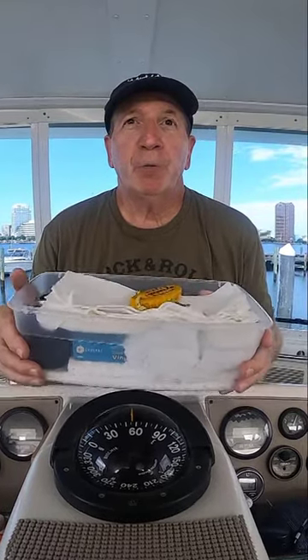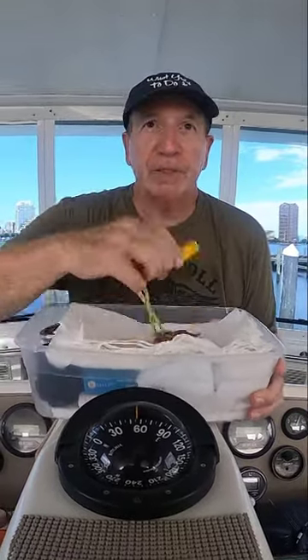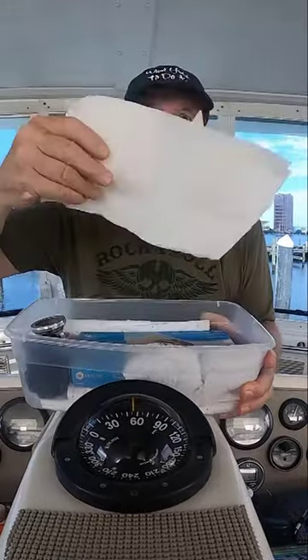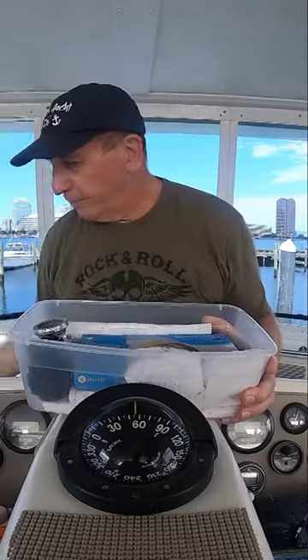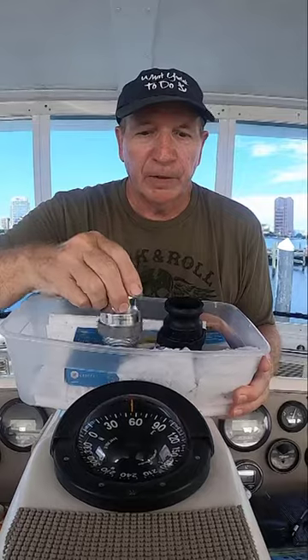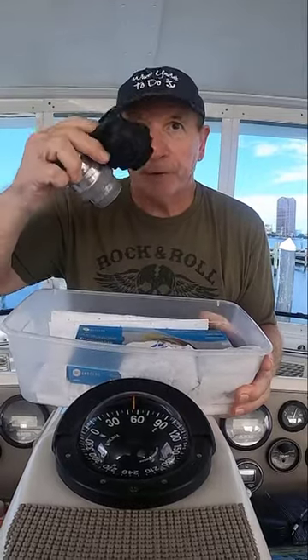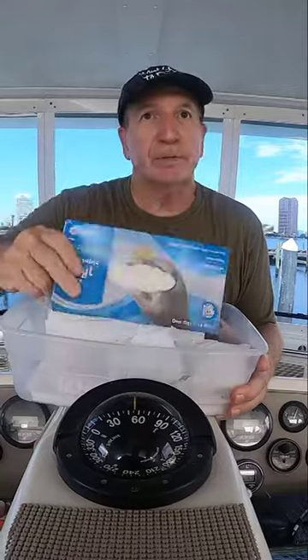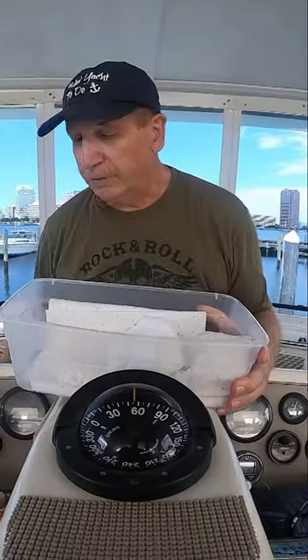So we have everything we need to do a pump-out and refuel right in here. We've got the key to be able to open up the receptacles. For the pump-out you want to have some absorbent paper towels to clean up that gooey mess. For the Here's To Us we have two different pump-out adapters — two different sizes — and those are in there as well. And if you don't want to get your hands dirty, have some paper towels.